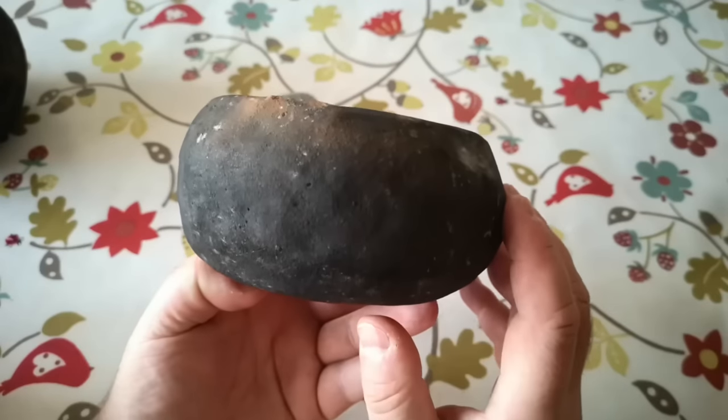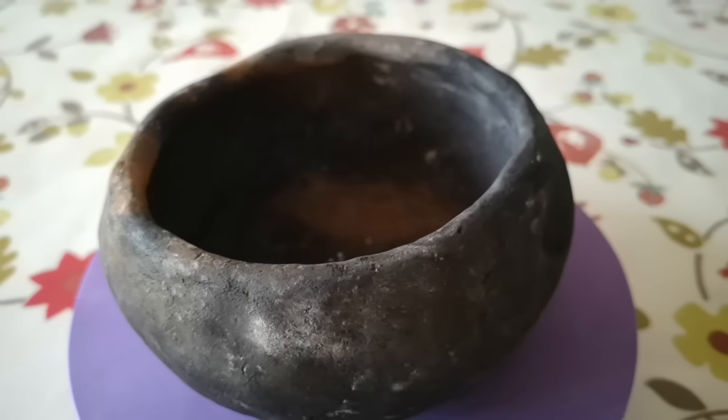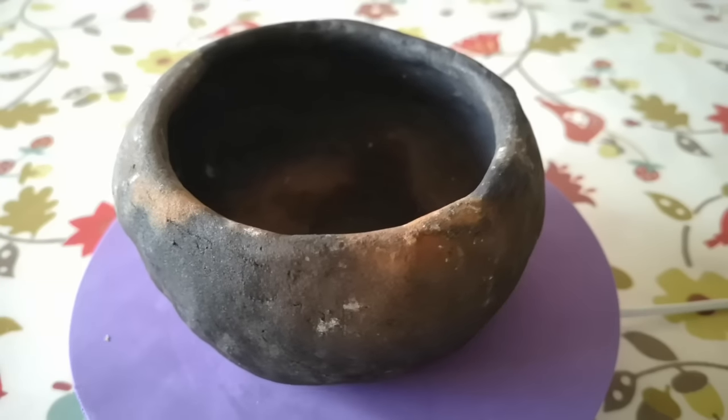This shallow pot was made from refined wild clay with sifted sand and crushed potsherds added back in. It was really tricky to make as the clay was really loose, but now it's a nice strong pot — perhaps a little shallow and small in capacity for what I have in mind.